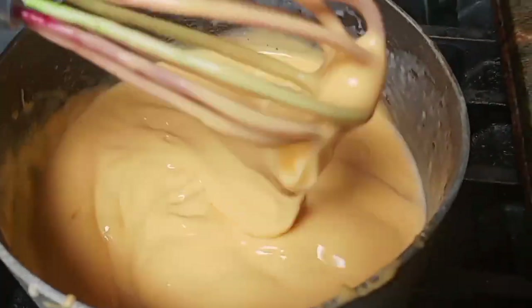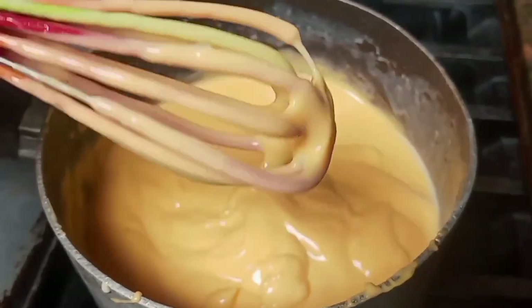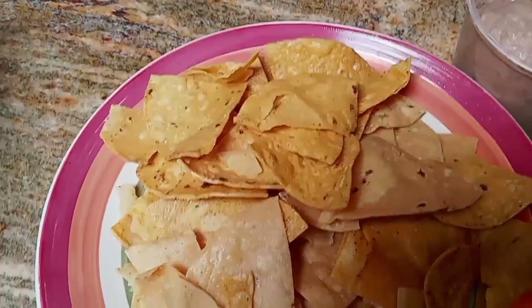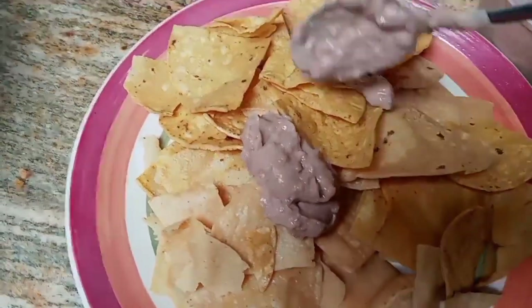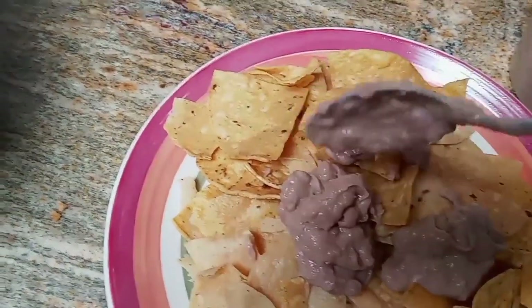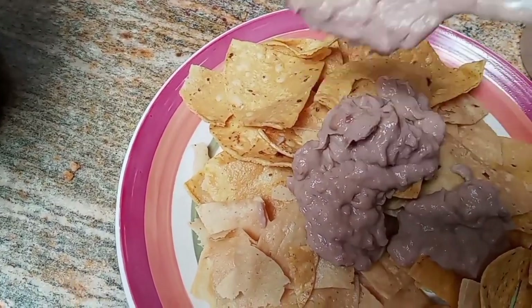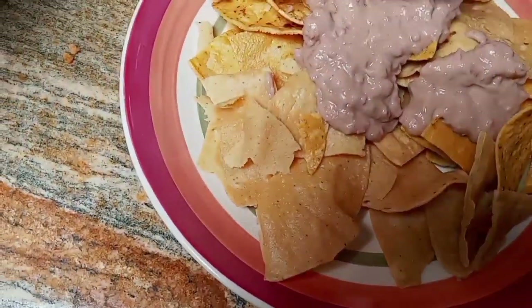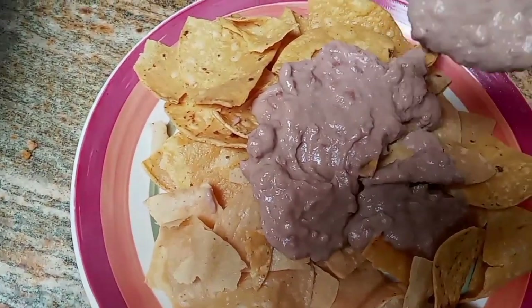We want it smooth and a little thin. It looks like it's about ready — that looks excellent. Got it on the plate, we're gonna start putting it together. Don't put the beans all in the same spot — gonna put the beans on.